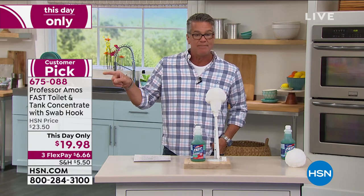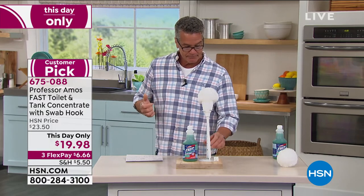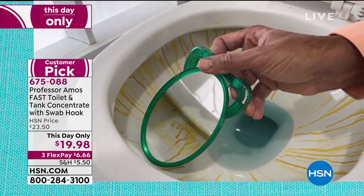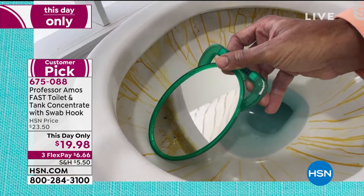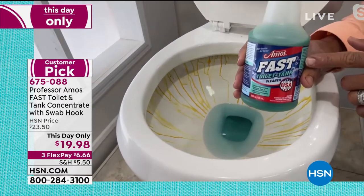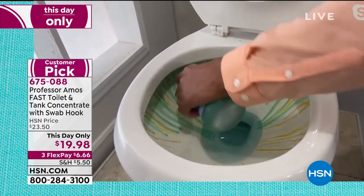Your toilet will never look better. If you've got any of those rust stains — the ones where the water comes down and you see that little orange thing — that comes from minerals. It's a customer pick on hsn.com. This is our Fast Flow — Fast Toilet and Tank. You just open that little nipple and put it right under that rim, all the way around. It goes on green, but it has a grip-grab-and-hold technology so it stays where you put it, allowing it to emulsify and break down the rust, iron, and mineral deposits. It has a color-changing technology — when it comes in contact with water, it turns blue, meaning it's activated and ready to go to work.